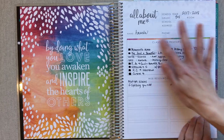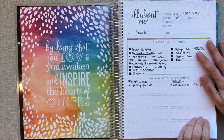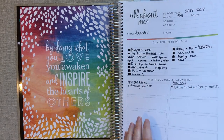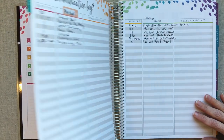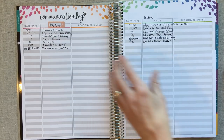On this page I just listed all the curriculum we use this year and things I might be thinking about for next year. I didn't use these pages at all — and like I said, I go into detail through the whole planner in my full review linked below.